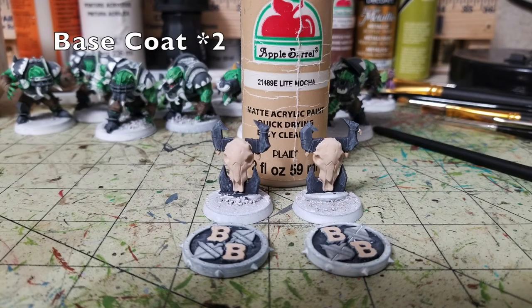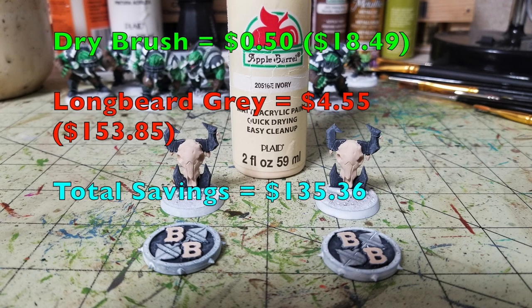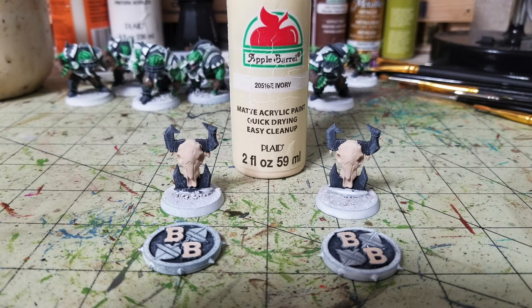Now focusing on turn markers and Blood Bowl coins: I use Light Mocha to bring out skull motifs on cattle skull turn markers, fangs and teeth on the totems, and the bees on the Blood Bowl emblem — to create a cohesive team color. Two thin layers on top. Then for dry brushing all the mocha elements — skulls and coins — I use Ivory by Apple Barrel, 50 cents at Walmart. Cheapskate total is $18.49. Games Workshop's Longbeard Grey is $4.55, bringing their total to $153.85. We're saving $135.36.